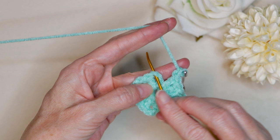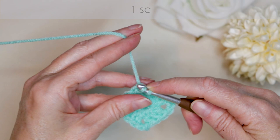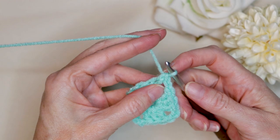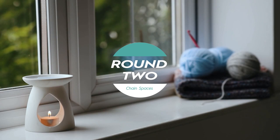Right into the top of this chain three — we want two strands of that chain on the top of our hook. Just slide your hook in, two strands on top, and one single crochet to join. Hold that corner open with your finger for your single crochet. So that leaves us right in the middle of our corner, and that finishes round one.